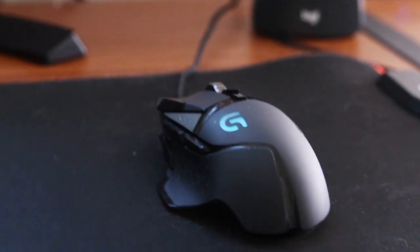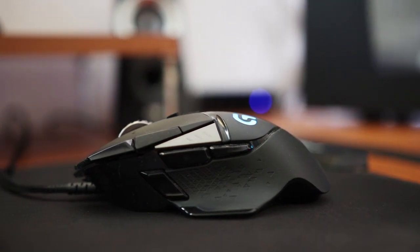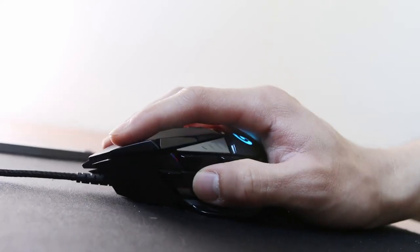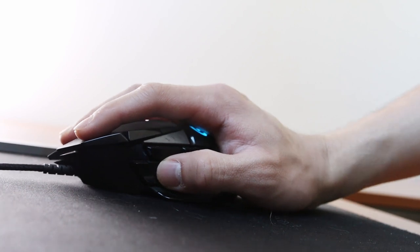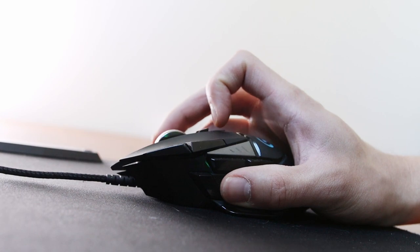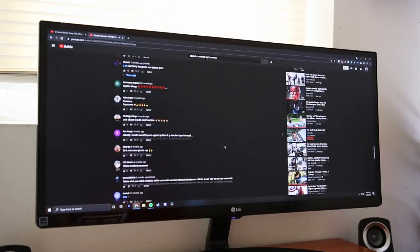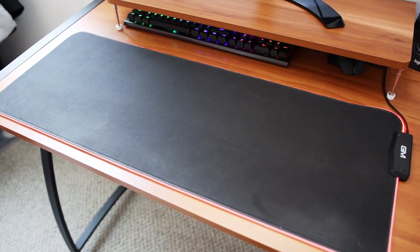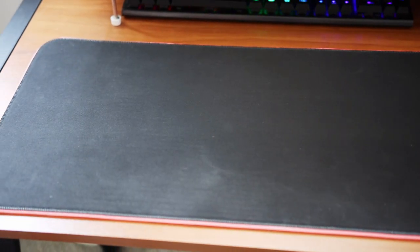Beside my keyboard is my mouse — the Logitech G502 — hands down the best gaming mouse I've ever used. It has a really nice aggressive look, and the comfort is unmatched thanks to the claw-grip design, which lets my hand feel very natural. The buttons feel very tactile and the infinite scroll feature is one of the best things about it; I can easily scroll through entire pages of articles with ease. Below all of this is my RGB mouse pad — a cheap pad from Amazon that does the job nicely keeping all my peripherals intact.